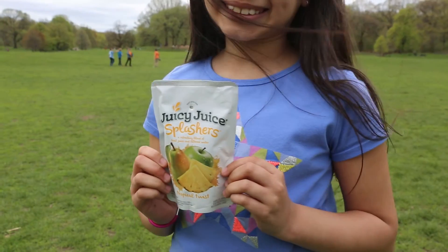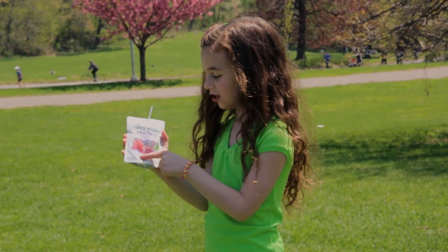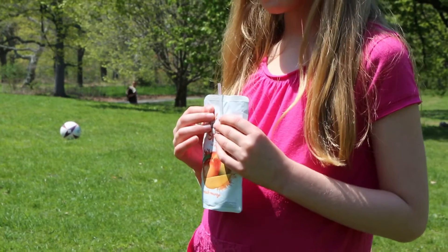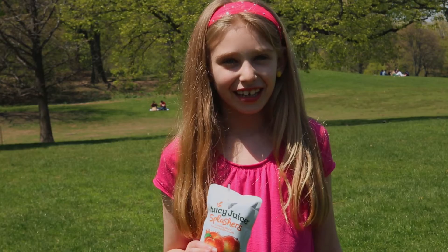It's so refreshing. This is my favorite flavor out of all of them, it's just so good. It tastes exactly like fruit punch if you got this flavor, oh my gosh. It tastes like when you get a peach and you take a bite of it and it just tastes so fresh, fruity and good.